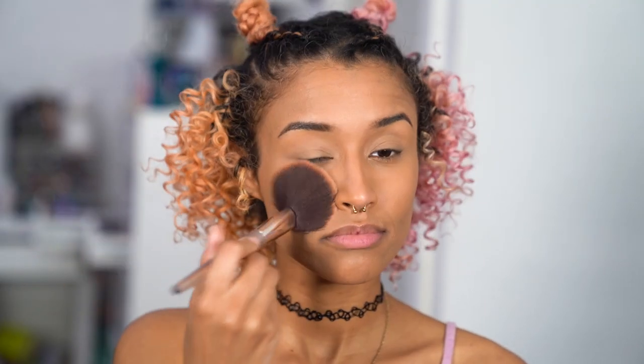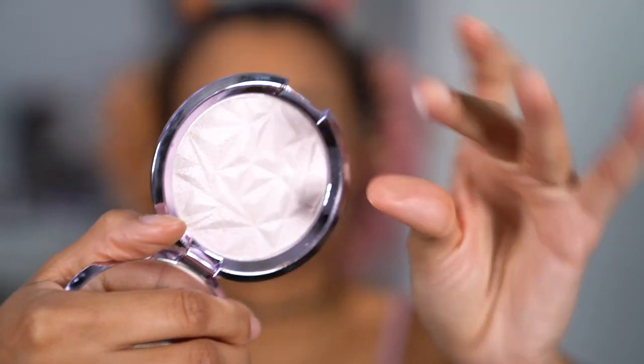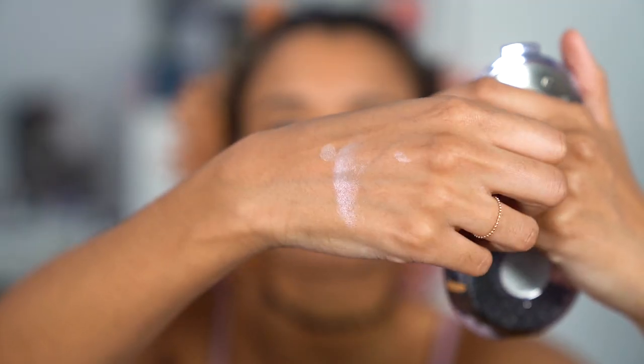For makeup, I have my regular foundation and brows on, and I'm adding a medium pink blush that looks good on my skin tone, adding a little bit of bronzer to contour and warm up my face, and then finally an excuse to use my purple highlight, which is so fun and perfect for festivals or spring. I'm putting that on my cheekbones, on my nose, and under my brows.